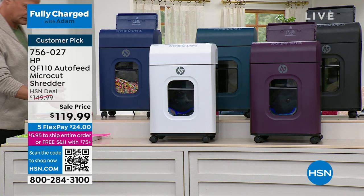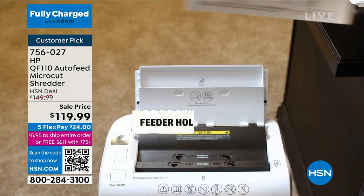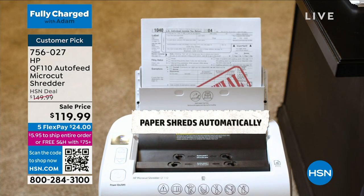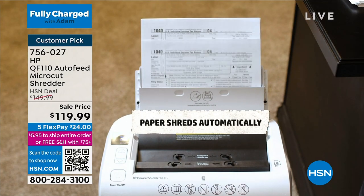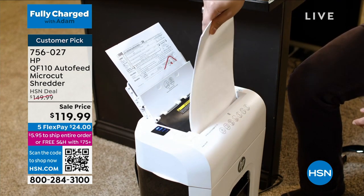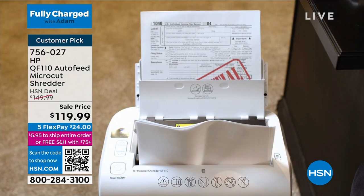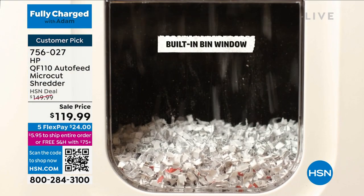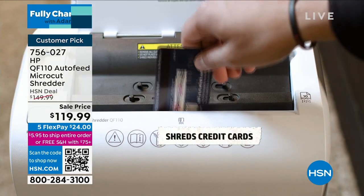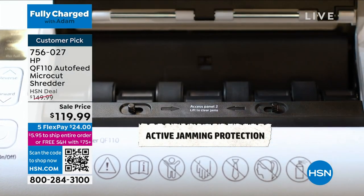Even if you don't buy this shredder from us tonight, and this is a really fast presentation — there's only seven minutes left, I have never had such a fast presentation of a shredder — even if you don't buy this from us tonight, please promise me: if you are ever in the market to buy a shredder, insist on micro-cut. Most people don't buy it because they don't know the difference between a strip cut, a cross-cut, or a micro-cut.